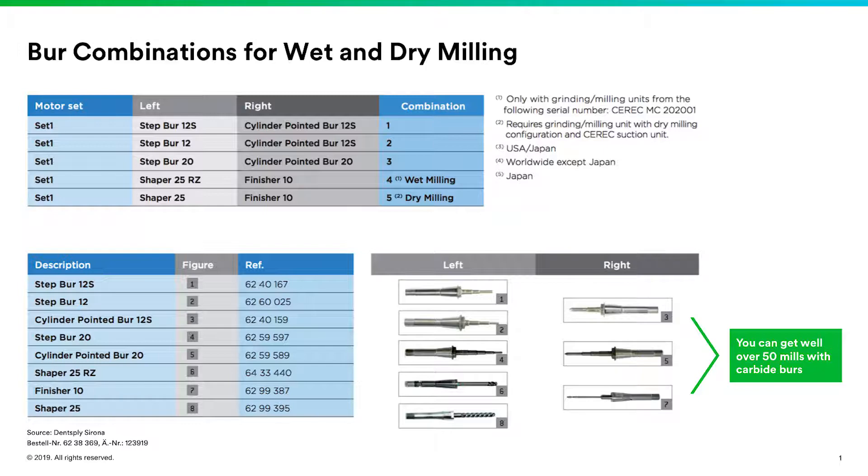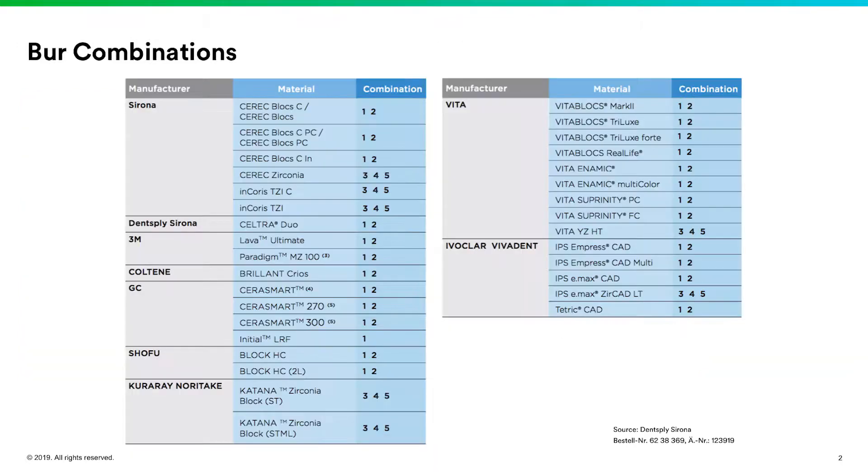When you're trying to figure out what type of burrs to use, Sirona puts together a really nice chart that tells you when you're milling certain materials. It labels the diamond burrs one through three for zirconia, and the carbide burrs are labeled four, five, and six. Every material that we mill will have the burr combination on the chart. So if you're confused about which burrs to use, it makes it really easy — whether you want to use a diamond burr or your carbide burrs.